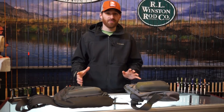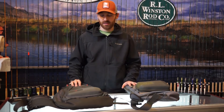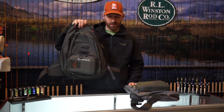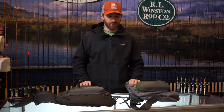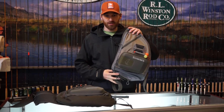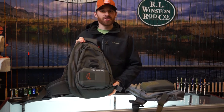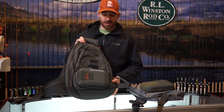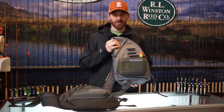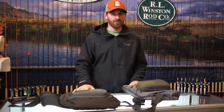Today we're going to talk about my favorite new piece from Sims for 2014: the sling packs. We have the 2014 large sling pack that comes in two different colors, and then we also have the regular sling pack that comes in two different colors. This is the new Sims Fury Orange color combination and this is the new Lead color combination. Every one of their packs comes in each one of these colors.